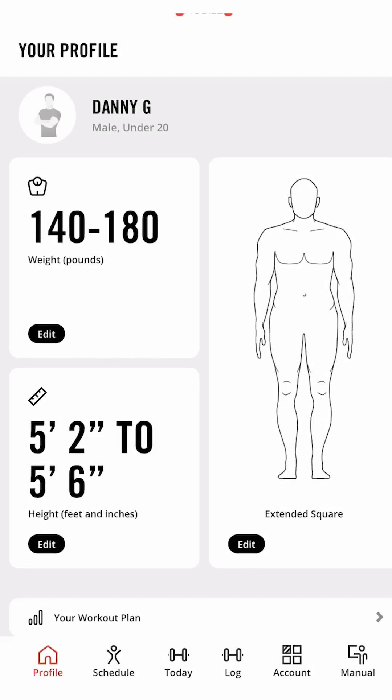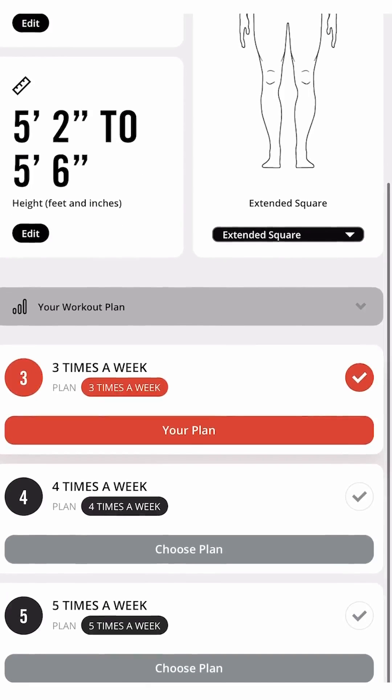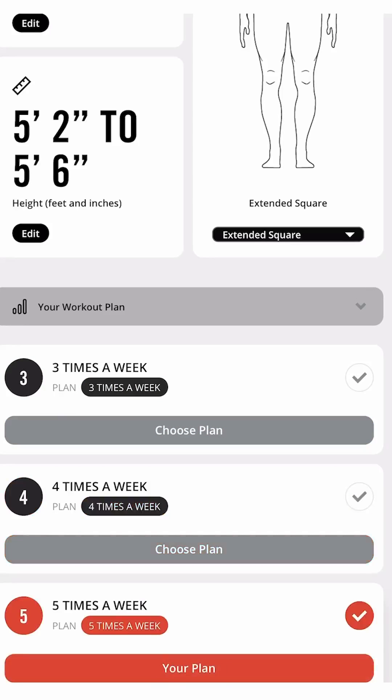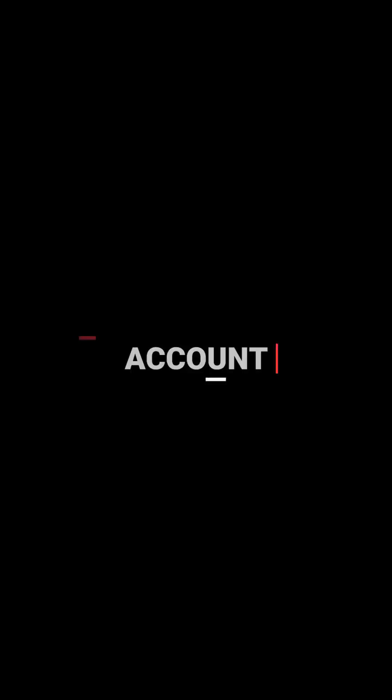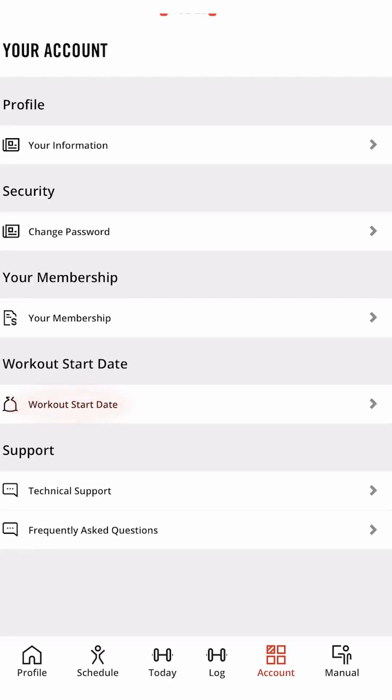In your profile, you can edit your body type. You can change your workout program from three to four to five days a week. Depending on your week, you have complete control. You can find all your account information right here. You can even change the start date of your program right in this section.